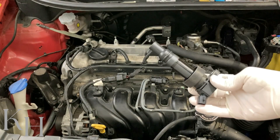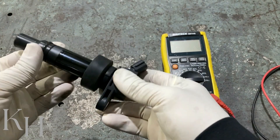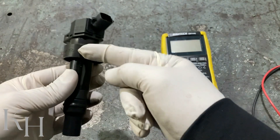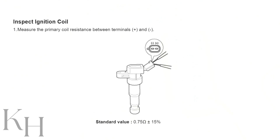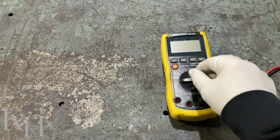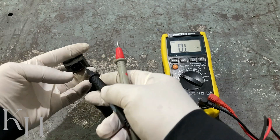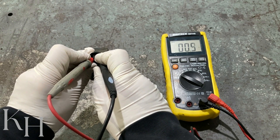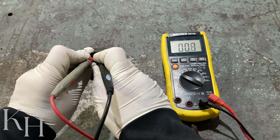This is our ignition coil. First of all, check it visually — make sure there is no visual damage, it's not broken or cracked, and check the connector itself. We can check the primary and secondary circuit. For the primary circuit, you check between the two pins inside the ignition coil connector. Select resistance on the multimeter and measure the resistance across these two pins.